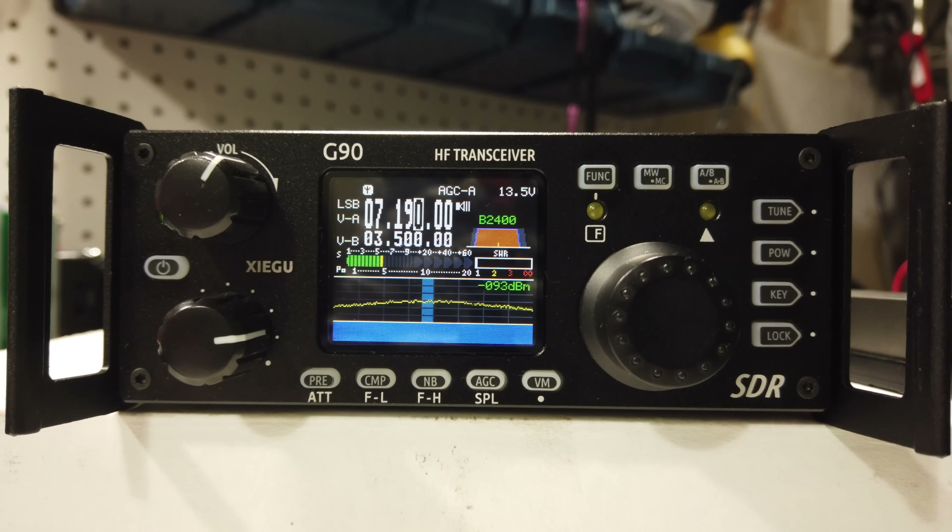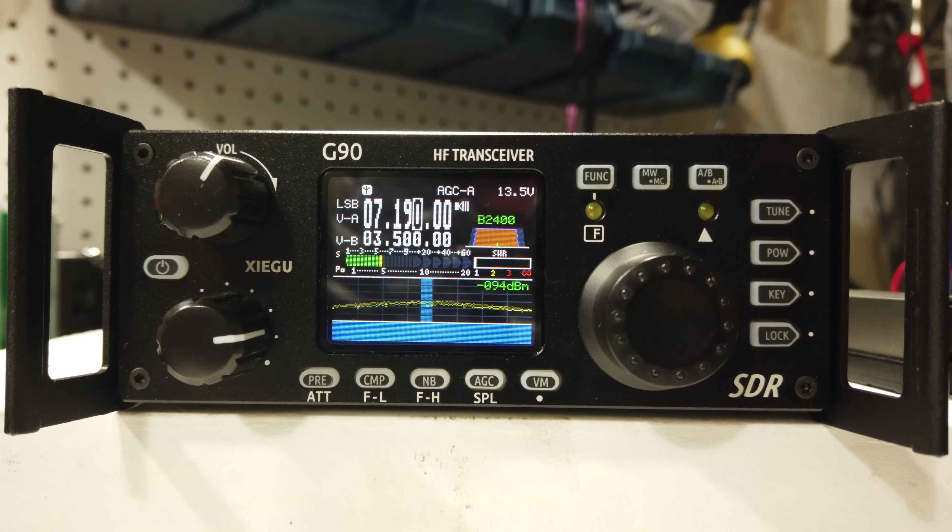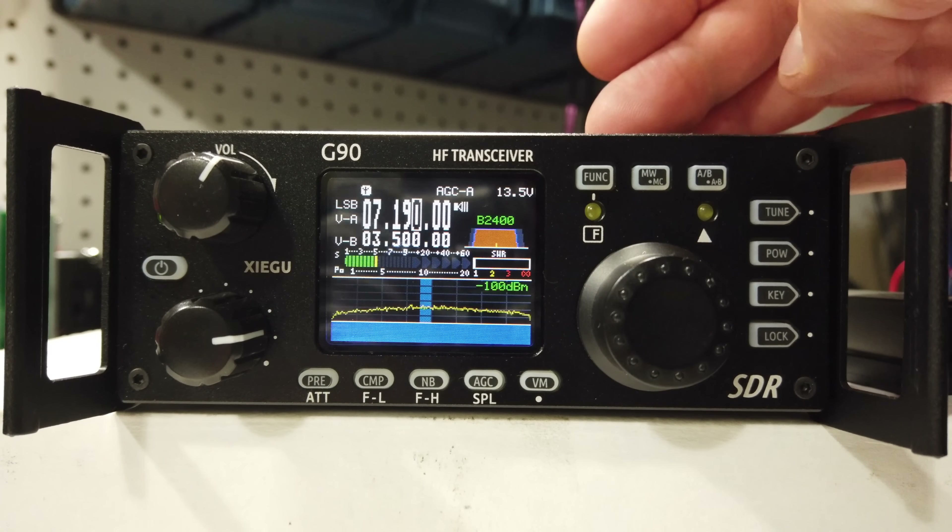At the end of my videos I like to give you a 'would I buy it or not,' which is really an excuse to suss out who the right person is for this radio. There are multiple people this radio would be good for. One would be somebody looking for something portable — not necessarily ultra-portable like a QRP 5-watt tiny radio — but somebody who wants the information on the screen plus the 20 watts. Someone new to HF would find this a good introduction radio. Lots of information on that screen, the price point is right, and it has a good tuner.